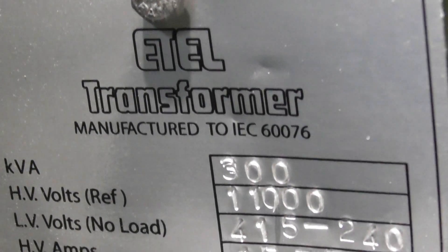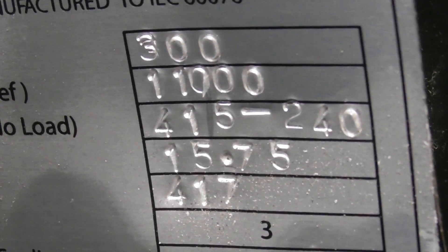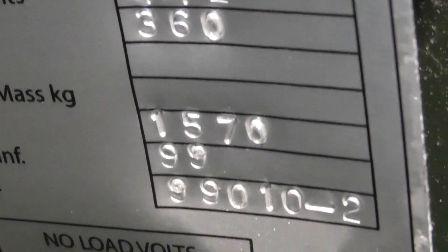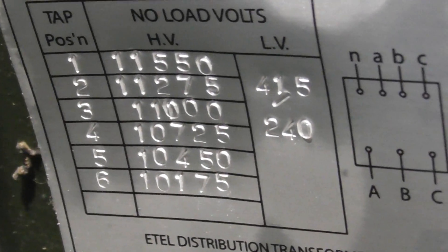This is an E-tail transformer, 300kVA, 11kV, 415/240V. A bit of details - it's quite a new transformer. There's a tap changer on here as well.